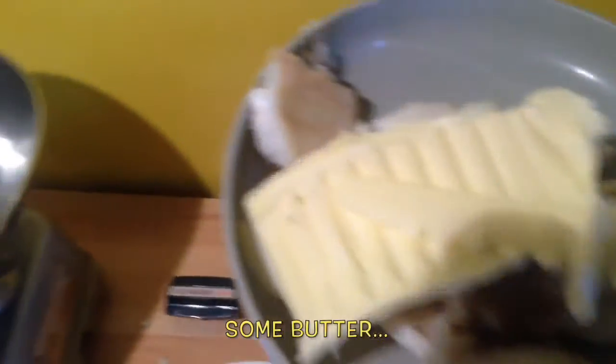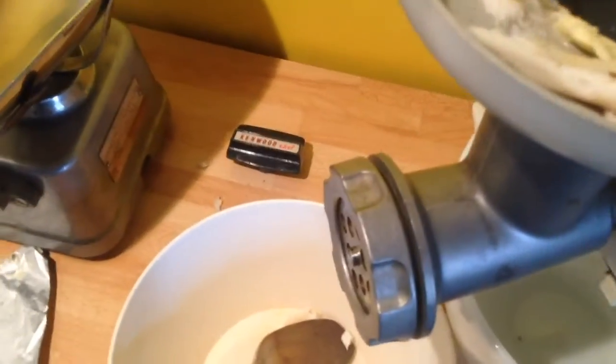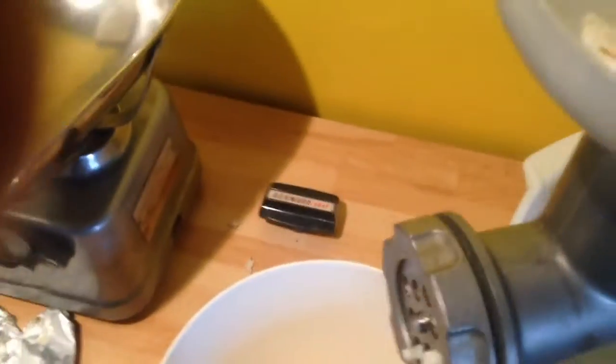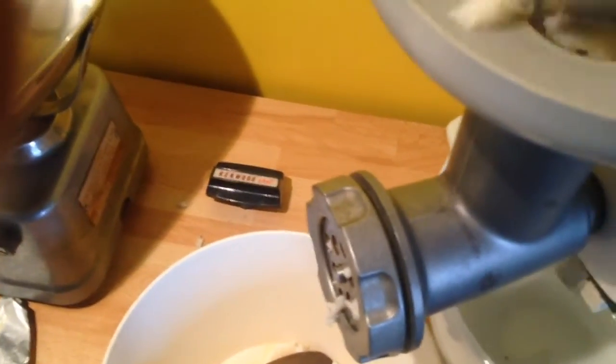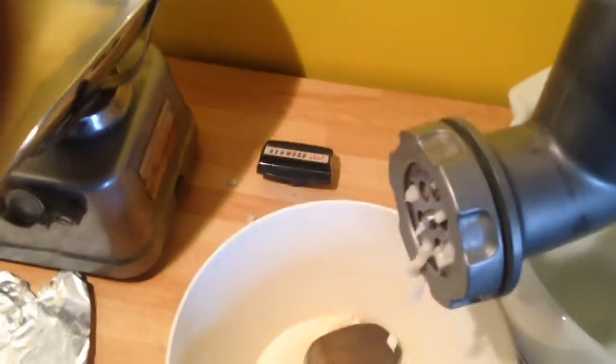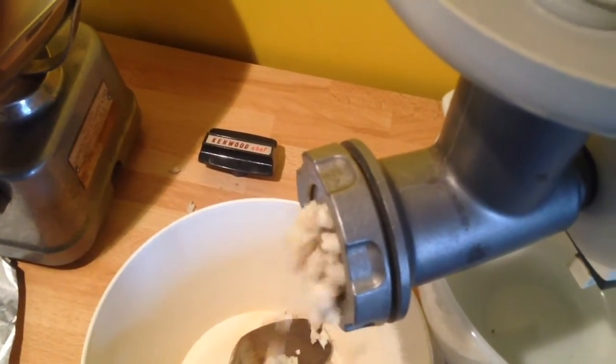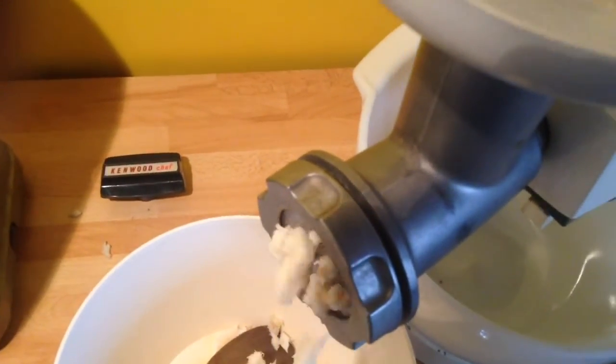A little bit of cumin, a little bit more. There we go, put the pot up, and a little bit more. And start then — here we go.